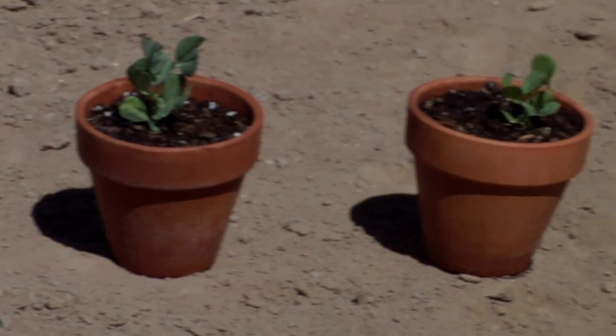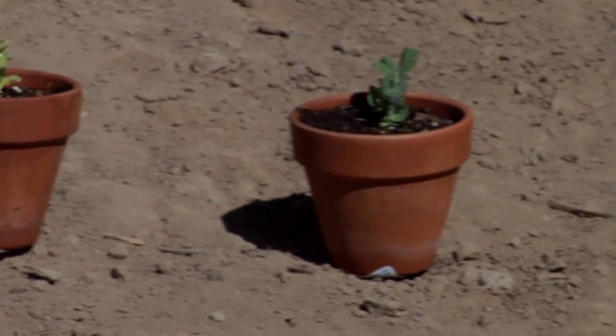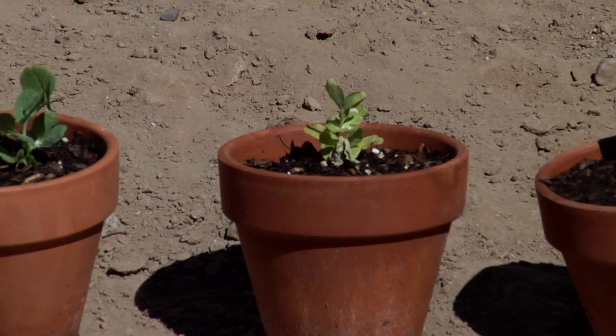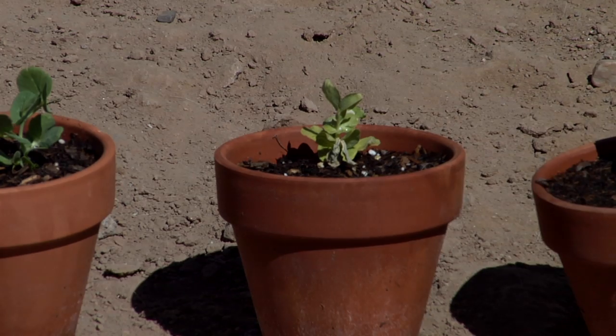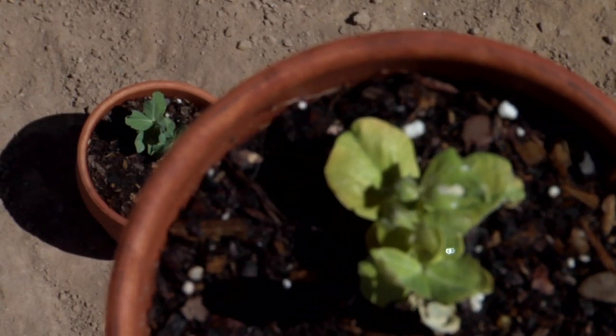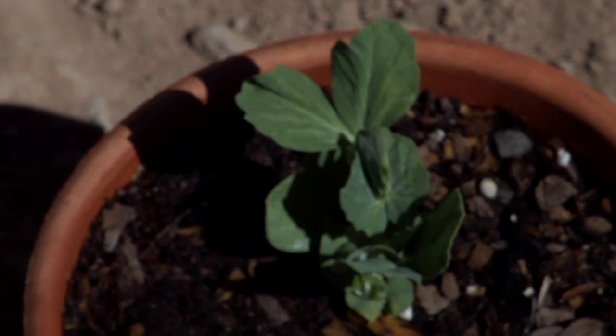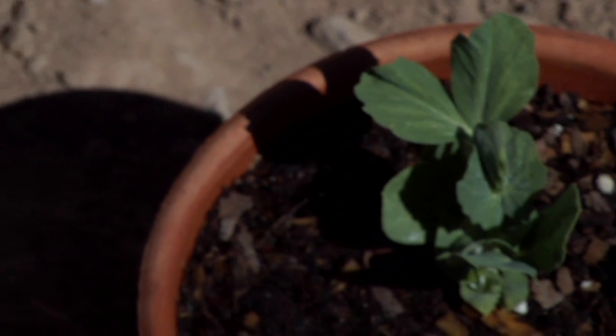Hello everyone, Stephanie here. Today I'd like to talk to you about growing peas in Arizona and especially what to look out for to prevent this. As you can see, the plant has significant discoloration — more yellow than green — and this could be diagnosed a couple of ways, but first I'm going to talk about how to prevent disease in peas common to the southwest.